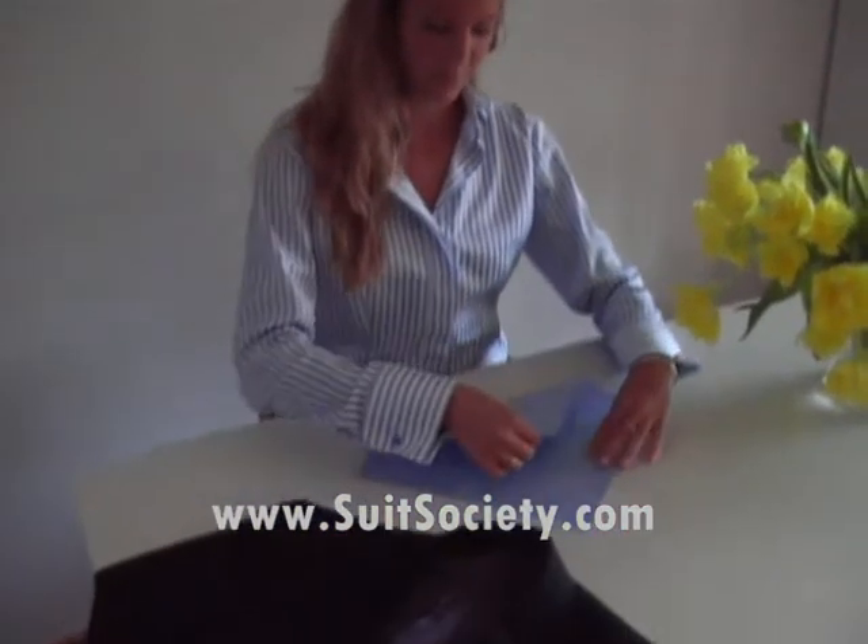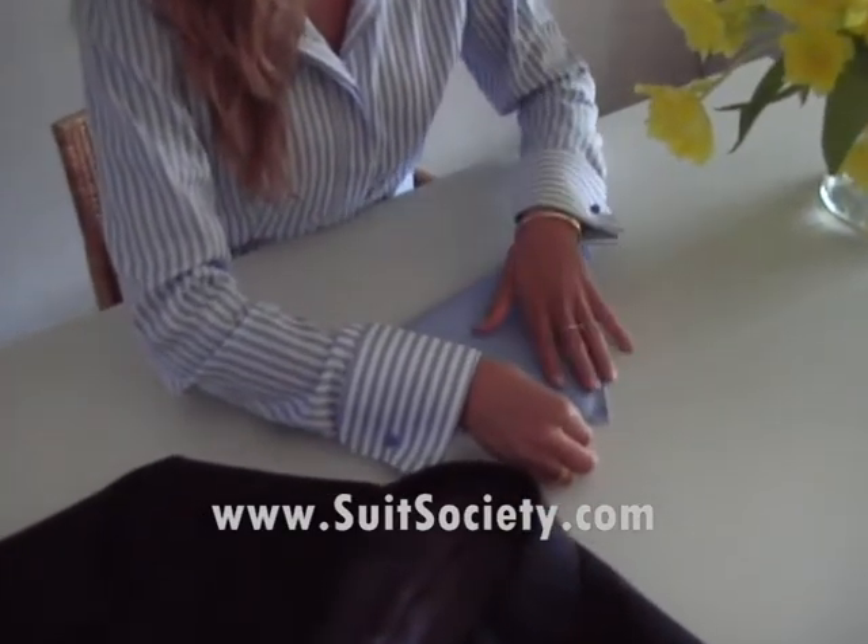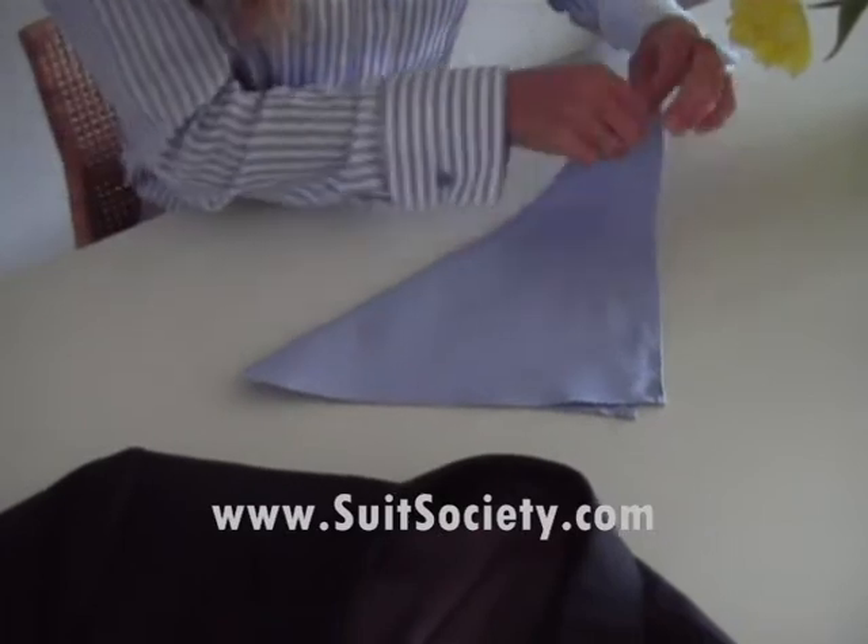Now I'm going to show you how to make a 3-point pocket square fold. First, you're going to take the bottom to the left top. Then the left bottom to the right top.